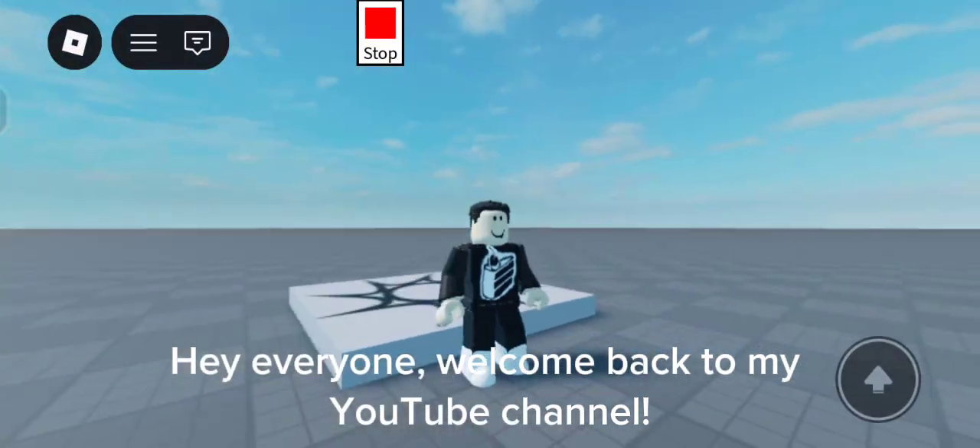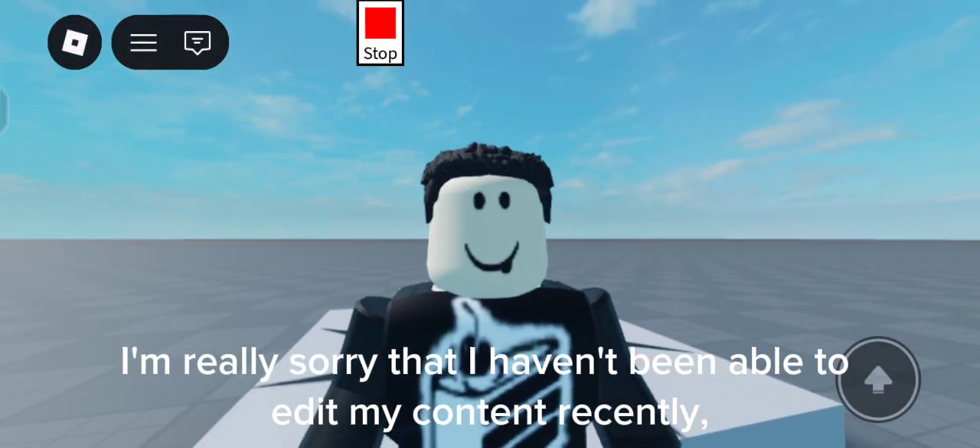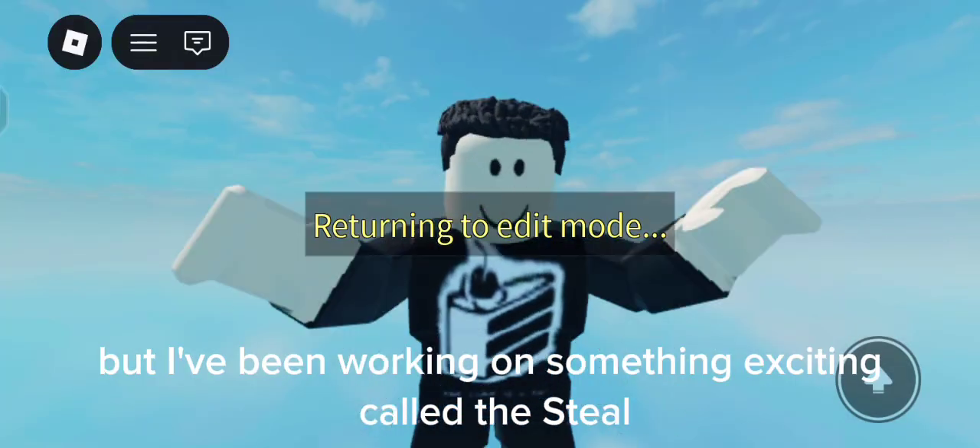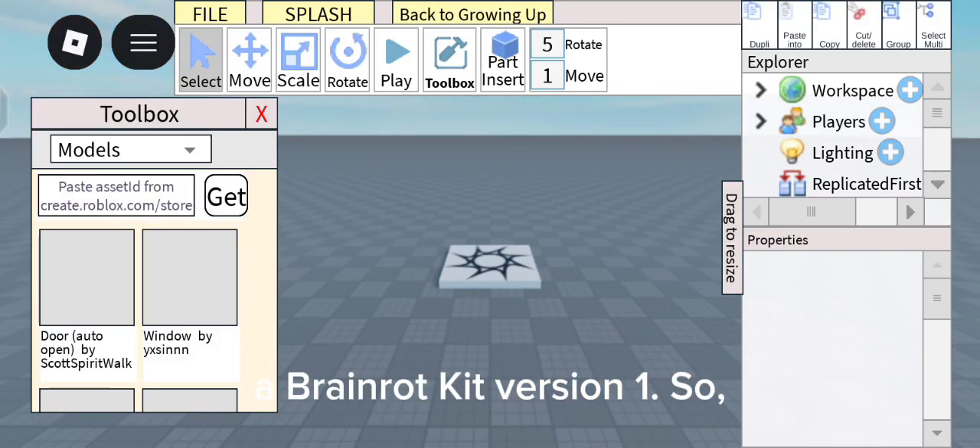Hey everyone, welcome back to my YouTube channel. I'm really sorry that I haven't been able to edit my content recently, but I've been working on something exciting called The Steel, a Brain Rot Kit version 1.